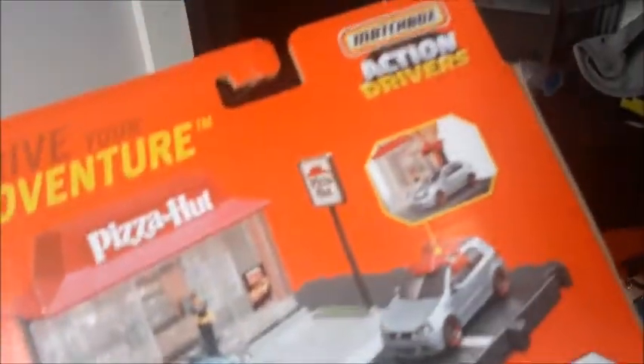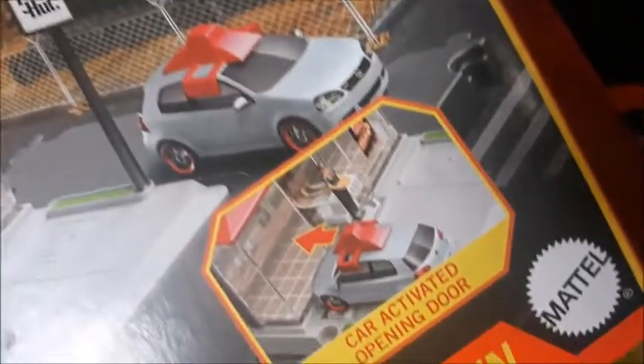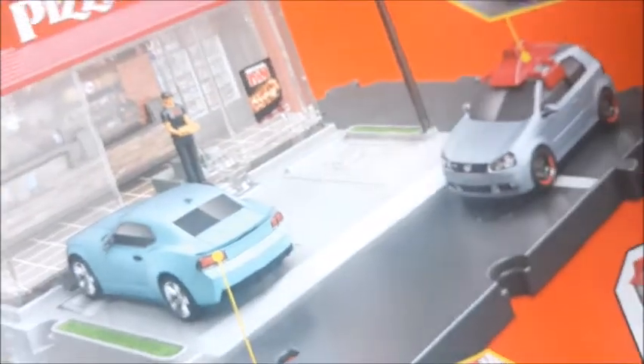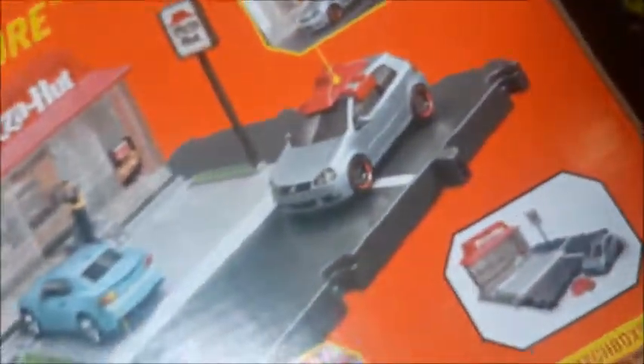Let's see what all it does here. Before we open it - it has a Pizza Hut topper that goes on the roof of the Volkswagen GTI that's in the set. When you drive the car up onto the little sidewalk, it activates a door and a little pizza delivery person comes out to give you your pizza, which is pretty cool. It connects to Hot Wheels track, Hot Wheels city roads, and other Action Driver sets and Hot Wheels city sets.